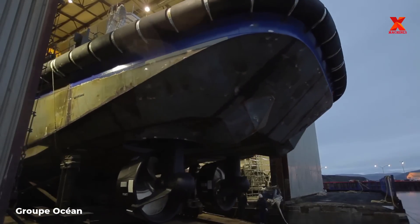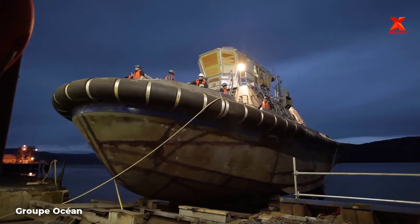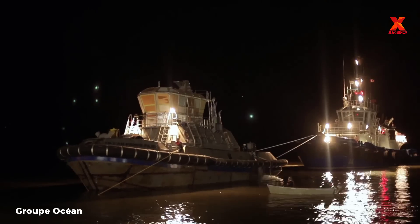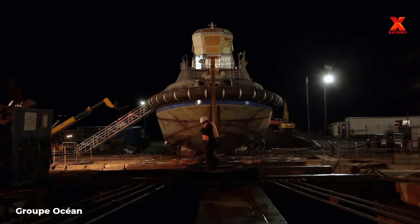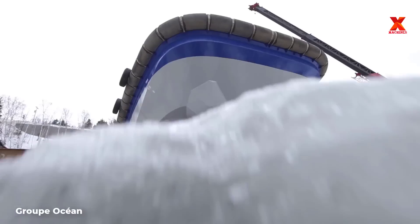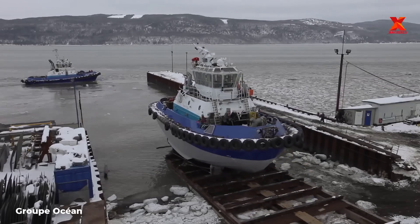To ensure quality, after completing the construction of the tugboat, it will be tested for its ability to operate at sea. It is then towed back and the workers will proceed to paint the tugboat. And here is the complete look of the tugboat — it is ready to be launched and operational at sea.